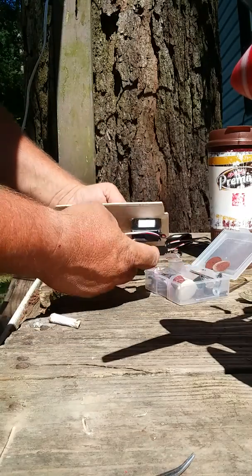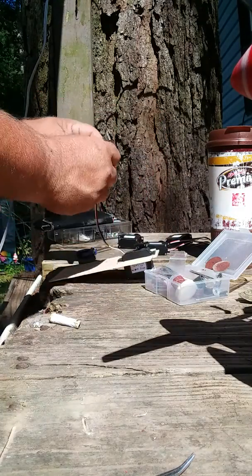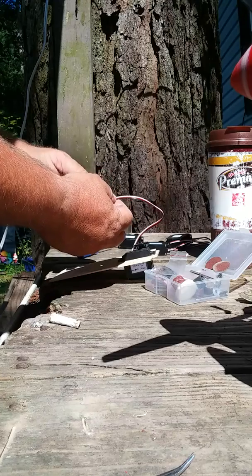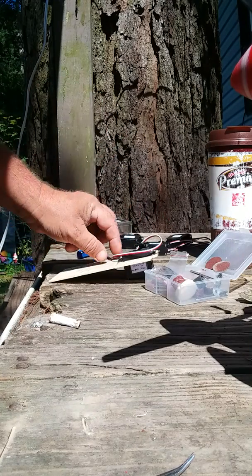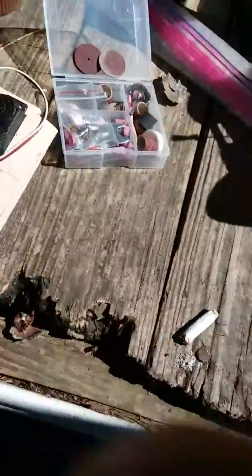It goes in there like that, and this right here goes under. I have the receiver that this plugs into, and I'll know which one it is because I'm going to put a little tag right here — use masking tape and put paper on it — so I can see the yaw and everything like that.